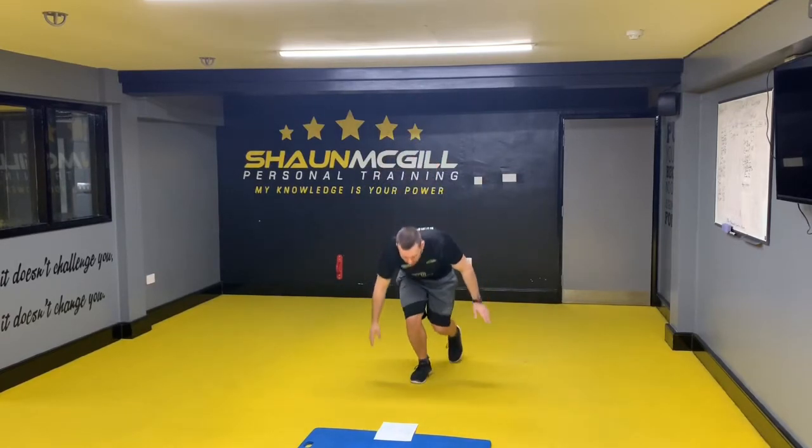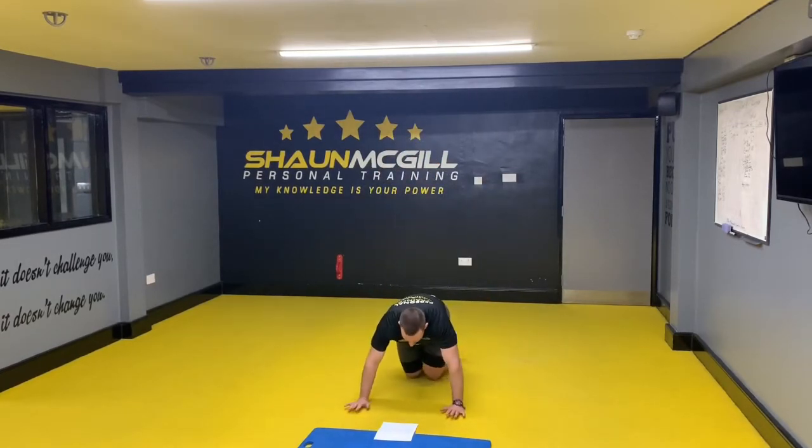Next one is press ups. If you can, you can do these on your knees, but if possible do them on your toes. So if any of these press ups I'm going to demonstrate you can't do, you can do them on your knees — I'm only going to demonstrate them on your toes.